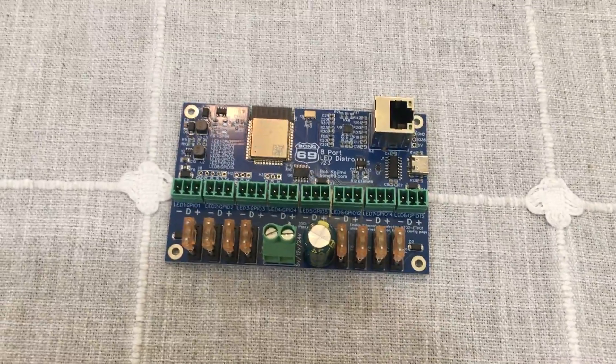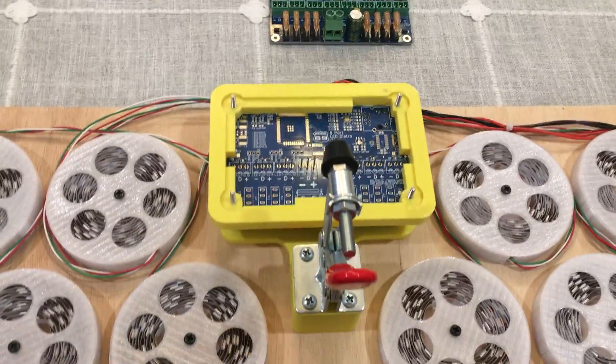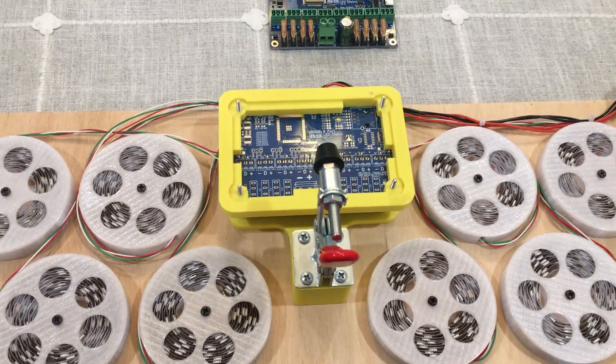Hey, what's up YouTube. Wanted to do a quick video today showing you the test fixture we use for testing the 8-port LED distro.